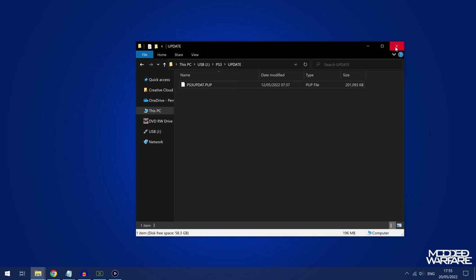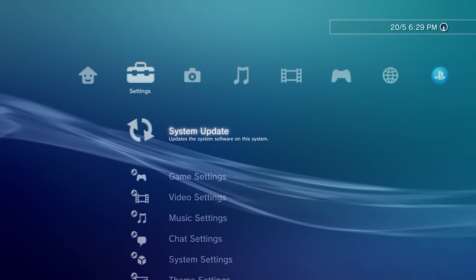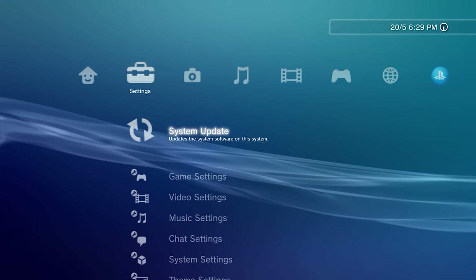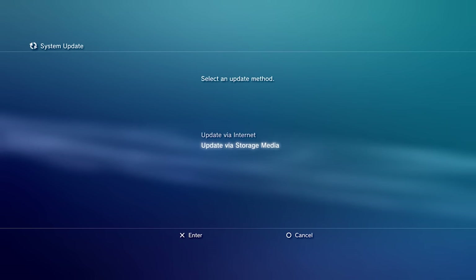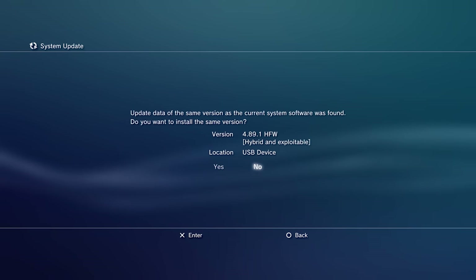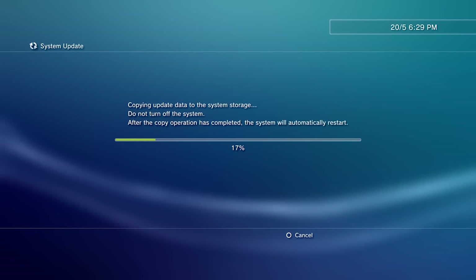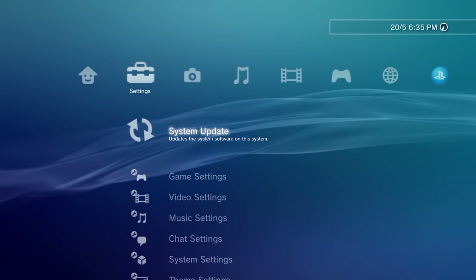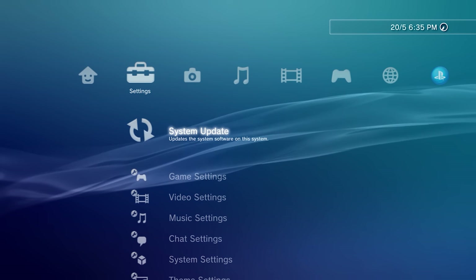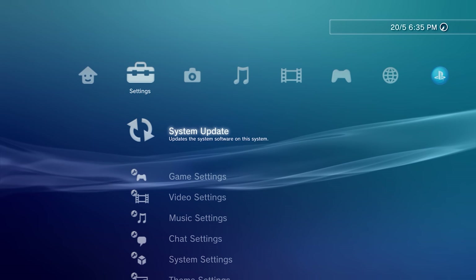Once you've done that verification step, eject the drive and plug it into your PS3. On the PS3, go to system update, then update via storage media. You should see 4.89.1 hybrid firmware listed as hybrid and exploitable. Say yes to install and let it install. Note that you need to install the update twice.